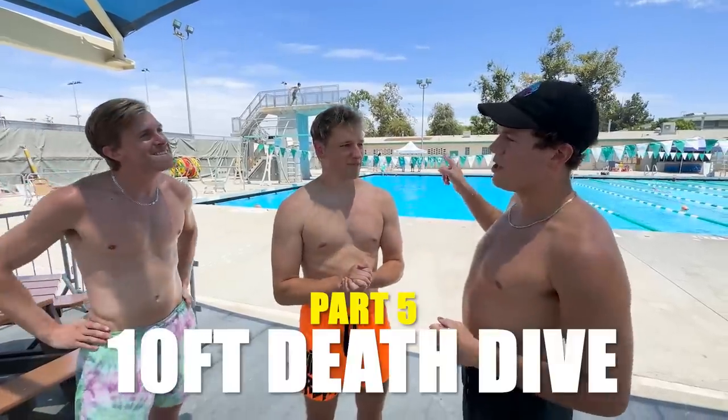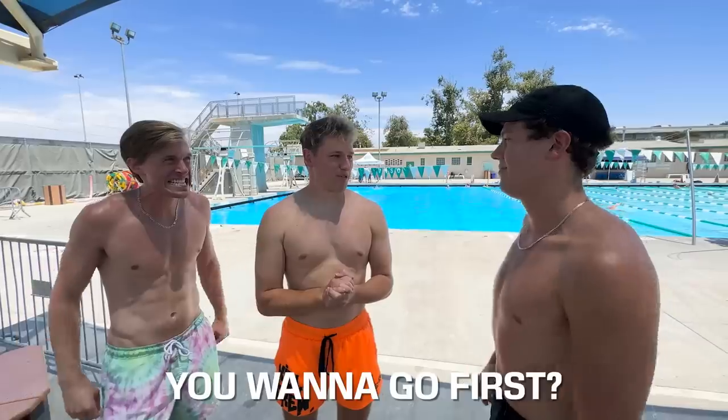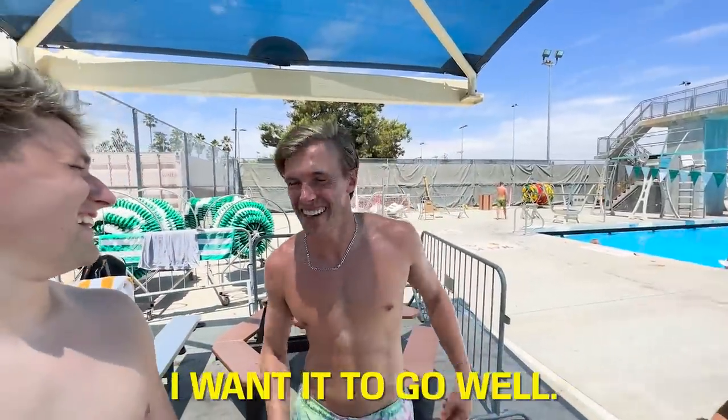All right gentlemen, first up we're going off the three-meter diving board. Are you ready? I heard someone go — it sounded really high up. You want to go first? Yeah, let's do it. Ladies and gentlemen, buckle up, grab some popcorn and get ready. This is going to be entertaining no matter what happens. I didn't like the very last thing you said — I want it to go well.